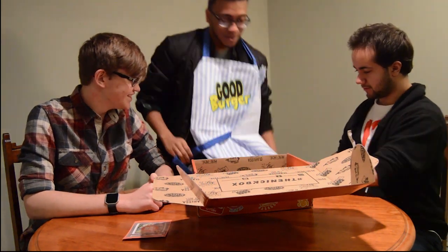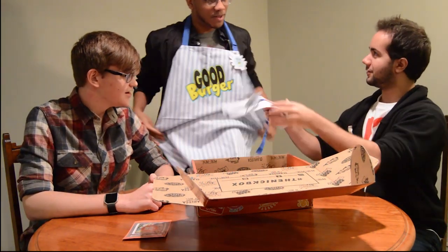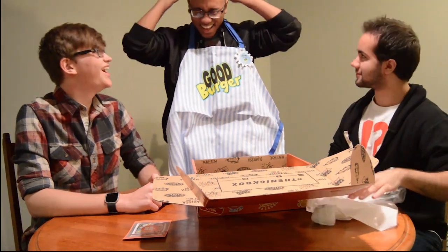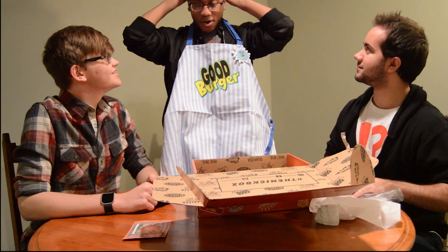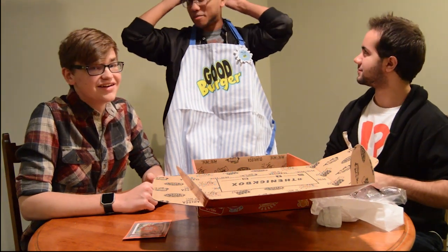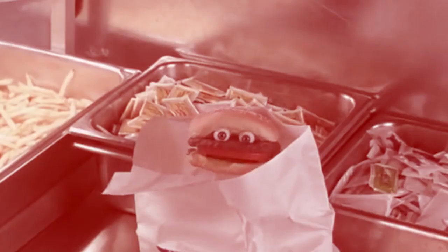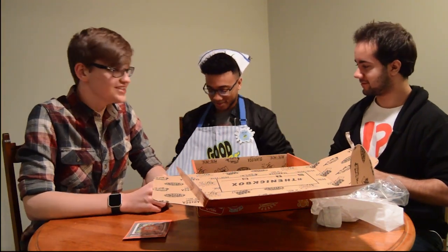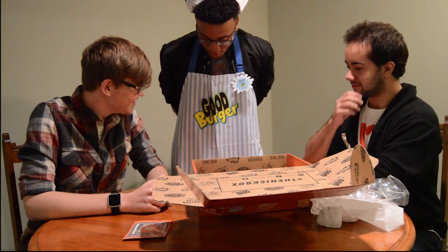Kevin, your woos are really making me excited. Welcome to Good Burger, home of the Good Burger, can I take your order? This is Kevin's uniform for the rest of the channel — he has to wear this in every video.